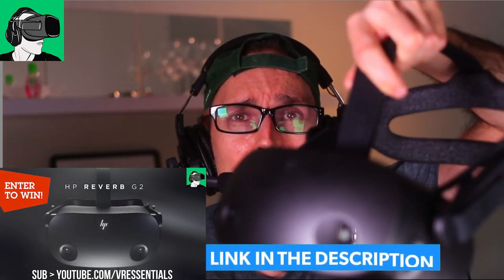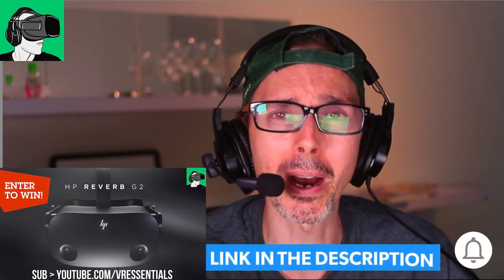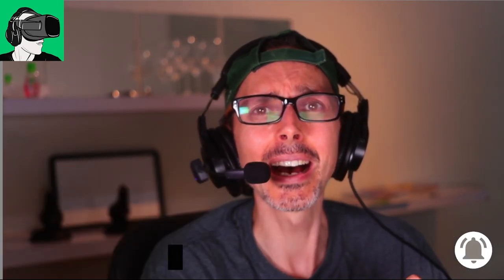Do remember to enter to win the HP Reverb G2 Version 2 sponsored by HP, as well as the Cyber Shoes with the gaming station, cyber chair, and cyber carpet. The third winner gets a $50 US dollar voucher redeemable against your Oculus Meta Quest store, Viveport, or Steam VR store. See you in the comments below and in another video very soon — bye for now!